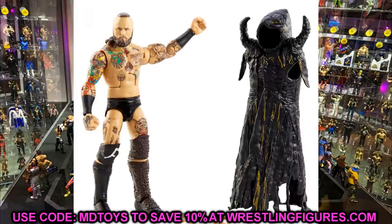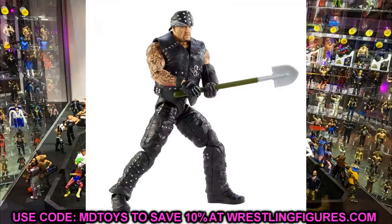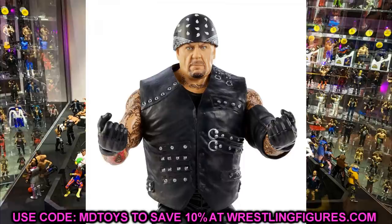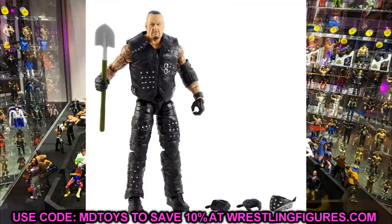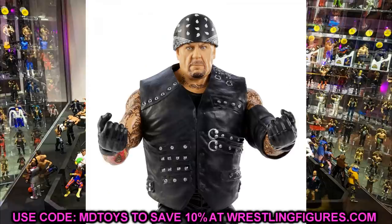Next we have Elite 85 Undertaker — I really like this figure. If you wanted to switch out the head sculpt, maybe with the American Badass Undertaker or the Elite 79, or put a younger Taker head sculpt on here, that would be badass. One thing I'm thinking about is taking these gloved hands — they gave him regular undertaker gloved hands, not solid black gloves or new molded gloves like Goldust or Rey Mysterio. You could sand down the knuckles where the gloves meet the fingers to make it flush and look like solid gloves. Elite 63 Kane has solid black hands that could work too.